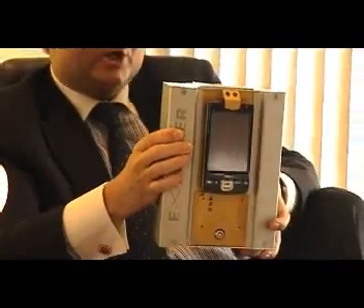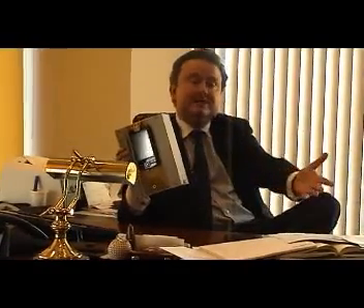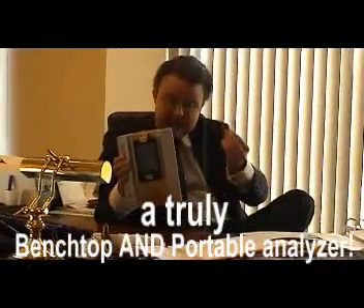Why is it a benchtop analyzer? Because you can easily use it in a laboratory. You just place it on your benchtop, and you can use it either with your PDA or connect through USB to your computer with more extended software on it. So it's a truly benchtop and portable analyzer.